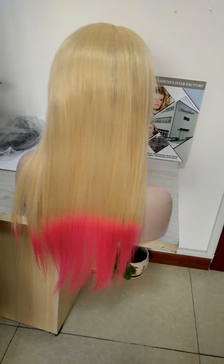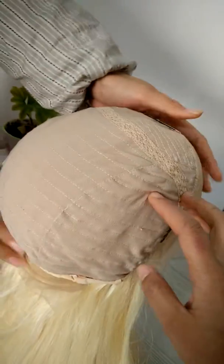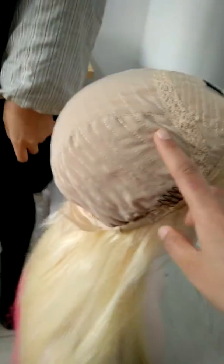The hair color is mix color 613 and pink. You can see this, very beautiful. Let me show you the hair base. You can see the hair base — the back is machine made weft in the back.